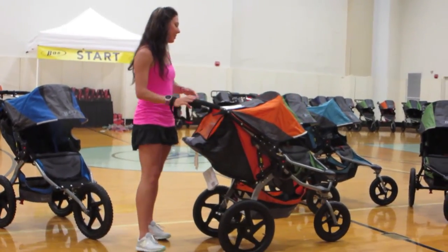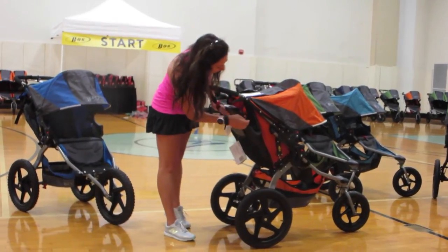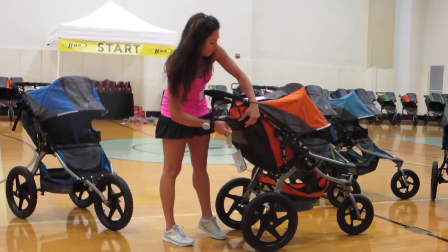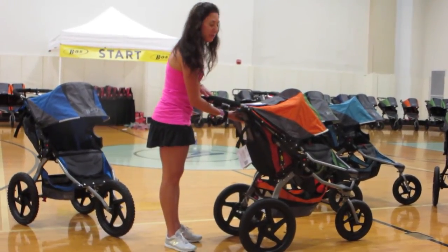Always jog with the seat back in the upright position entirely, which is on the straps on the side, instead of the reclining position. That's the safest way to jog with your child.